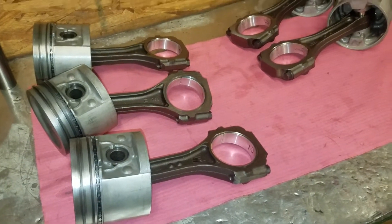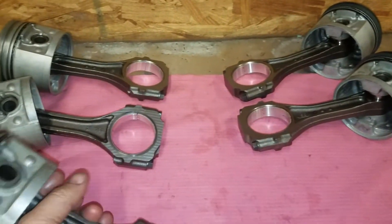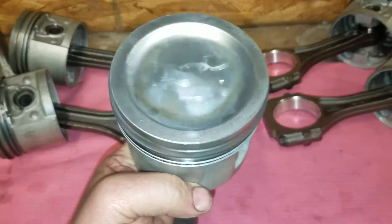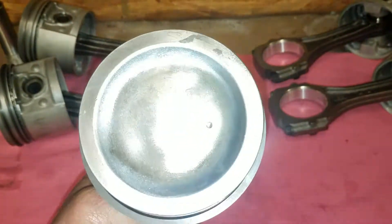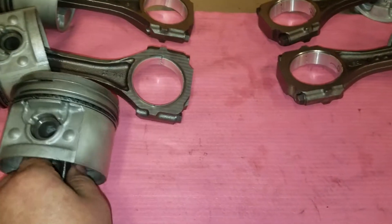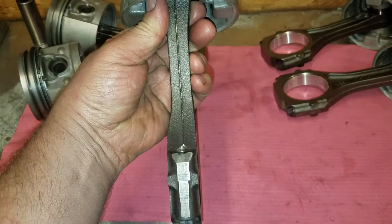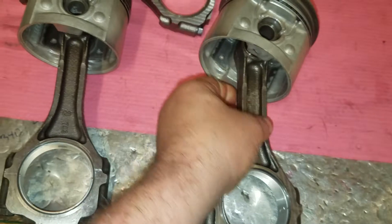Let's talk about correct piston and connecting rod orientation on these little Buick motors. As you can see, there's a dot on the piston, and then there's two dots on the rods. The rods are offset — fat side and skinny side — and these guys are actually opposites.